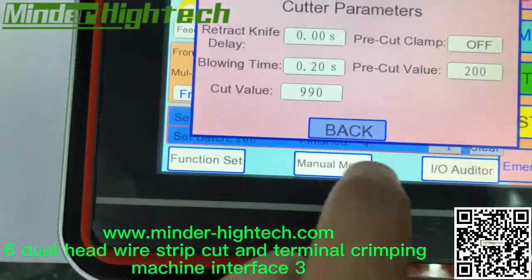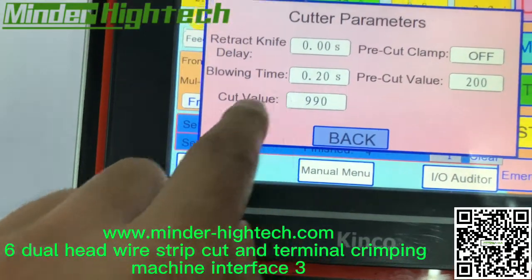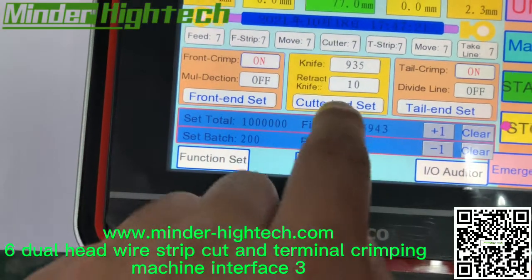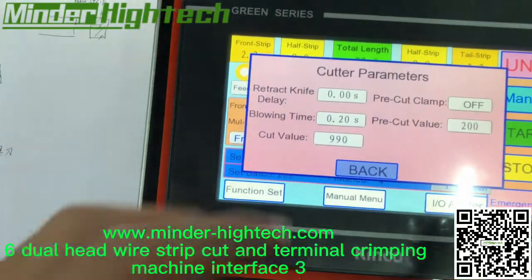When we go inside, we can see the cut value. The cut value is 990 — it is bigger because we set the whole wire to be cut.